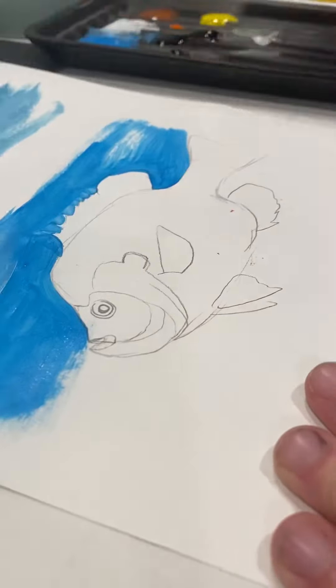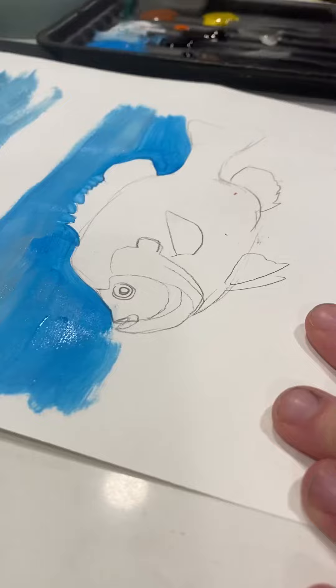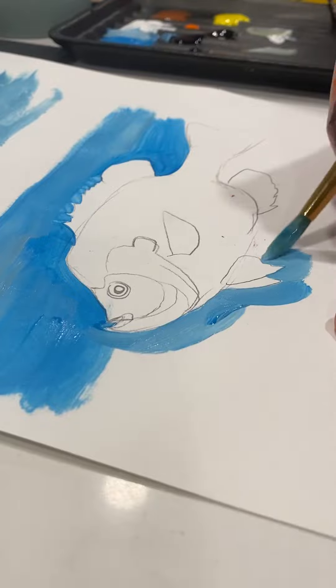After you do that, you can just come back over and pull it sideways. Remember that water doesn't have to just be blue, especially if you have a fish that's a bottom feeder, such as a catfish.